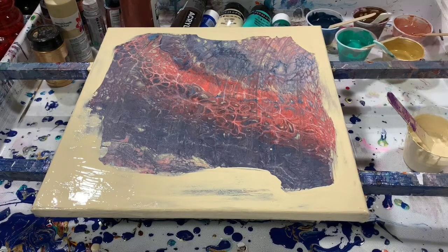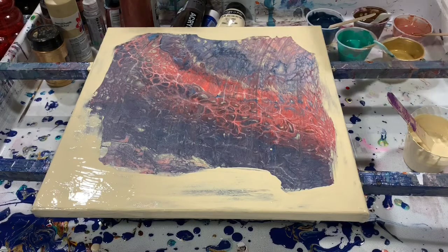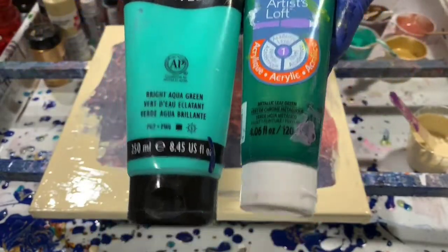Let's go over my colors. I did a lot of combination of colors here today. My first one is a combination of Artist's Loft Metallic Leaf Green, and then I put a little dollop of the Liquitex Basics Bright Aqua Green in with that — so those two paints mixed together.